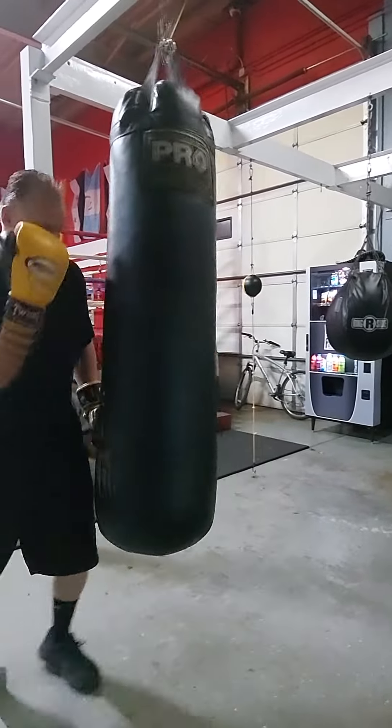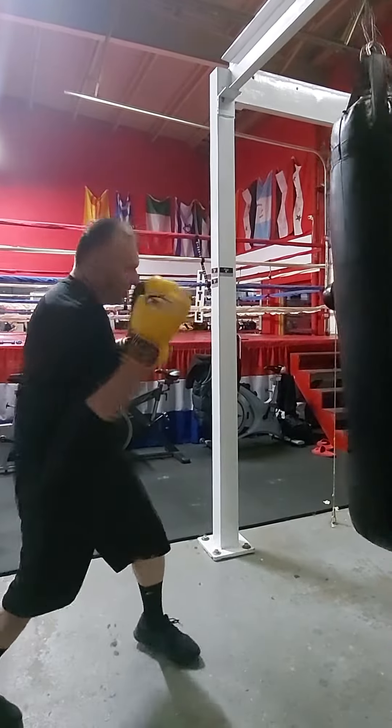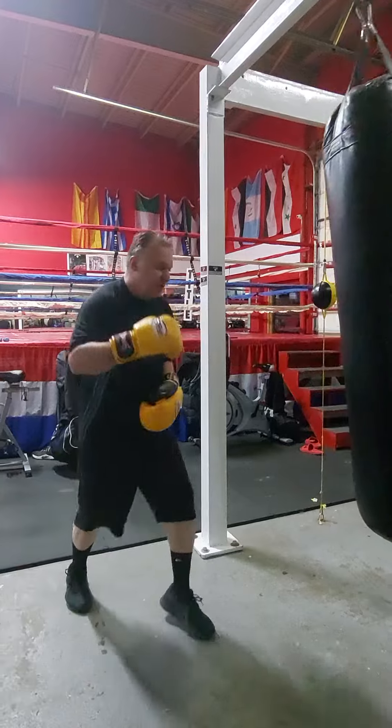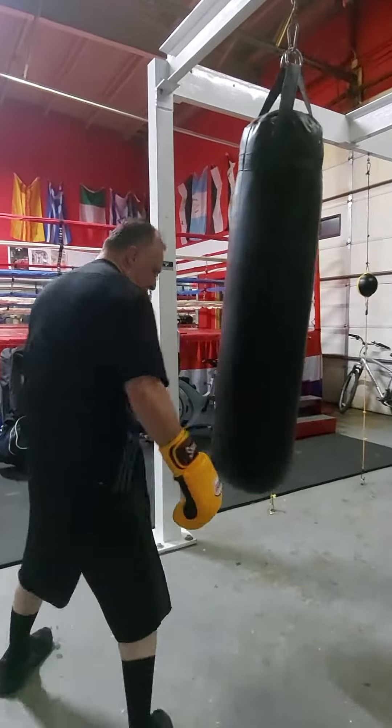Get that fence up, tuck that chin, jab, jab, right, jab, underneath, step, step around. The guy can't hit you when you're stepping around.